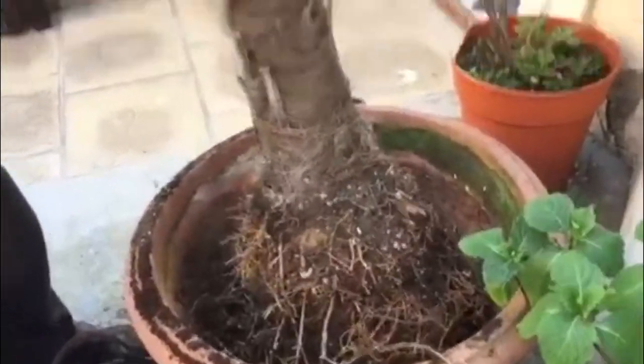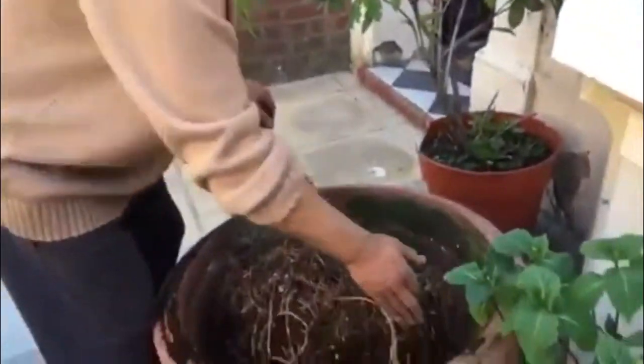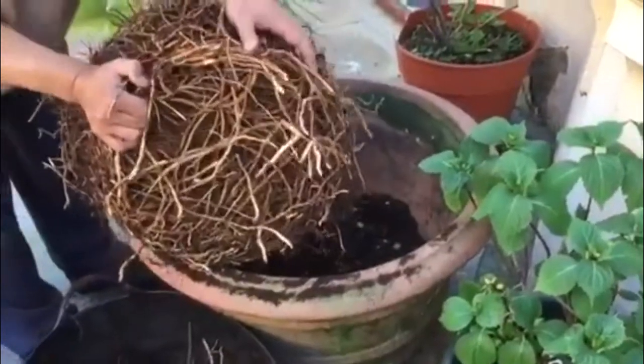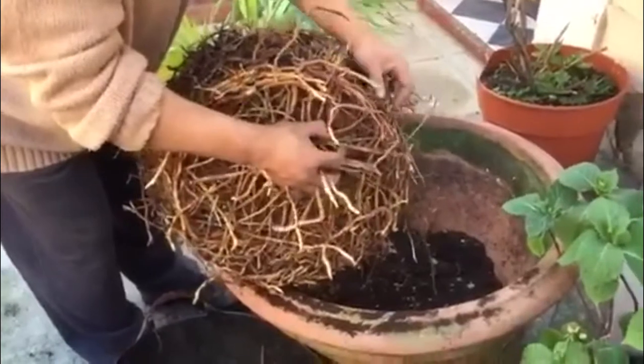It's been growing in this pot for the last 25 years. The first thing I'm going to do is cut it off. I'm going to use a sharp knife or secateurs to cut them all off.